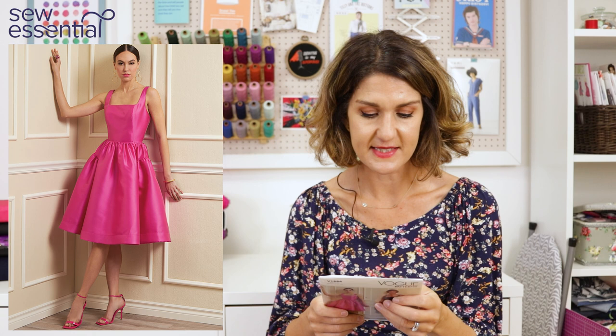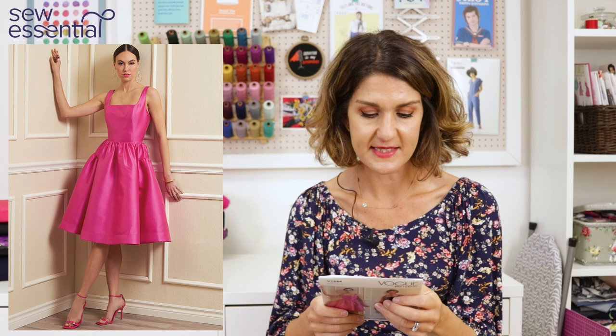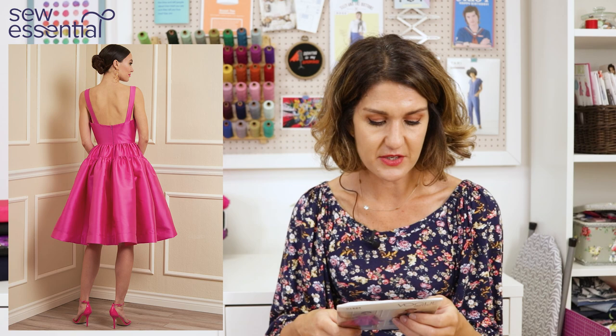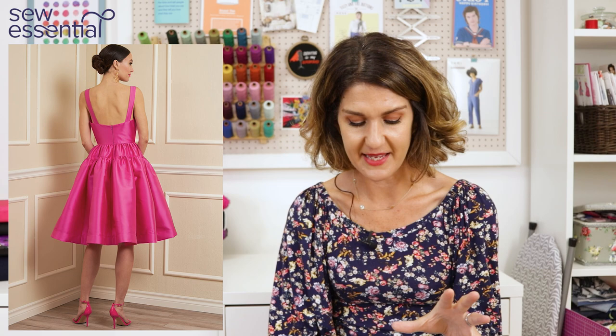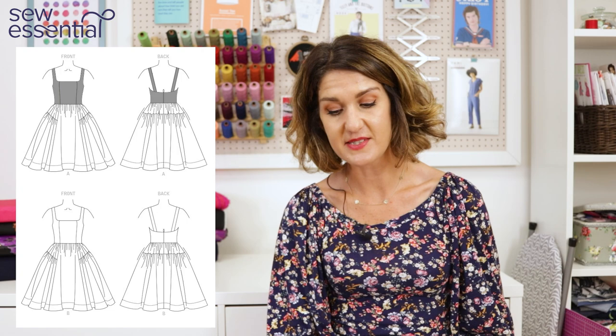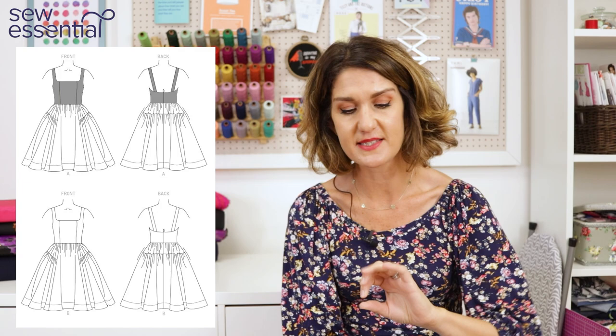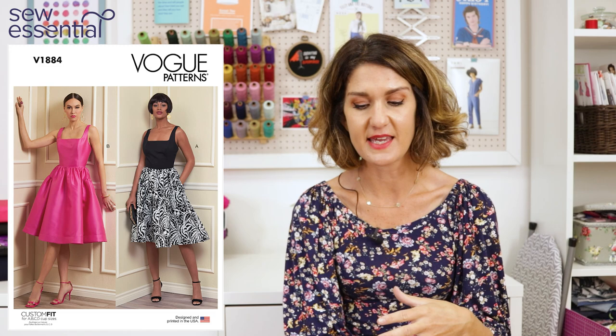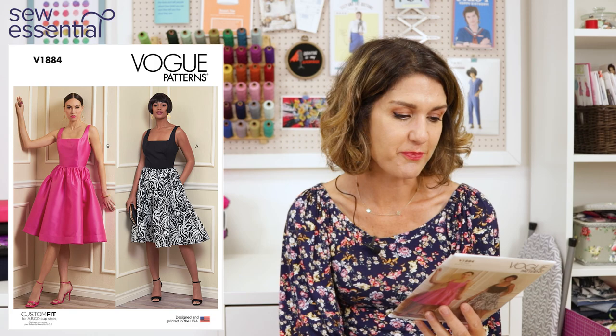It's got a really close-fitting bodice with princess seams, a square neckline, relatively thick straps, and it's quite low at the back, fastened with a zip. Then it has a beautiful flared skirt with diagonal gathers under the waistline, side seam pockets, and the pattern suggests stitching the hem with horsehair braid for real volume and wow factor — we do stock horsehair braid. On the packet they've done the fuchsia pink Oscar de la Renta-inspired version, as well as a black bodice with a monochrome print skirt.